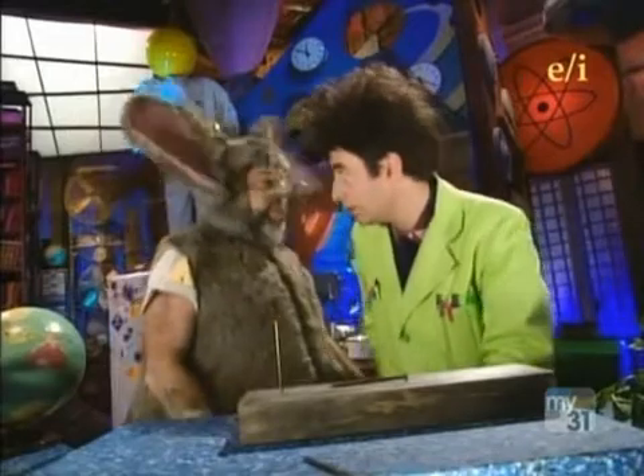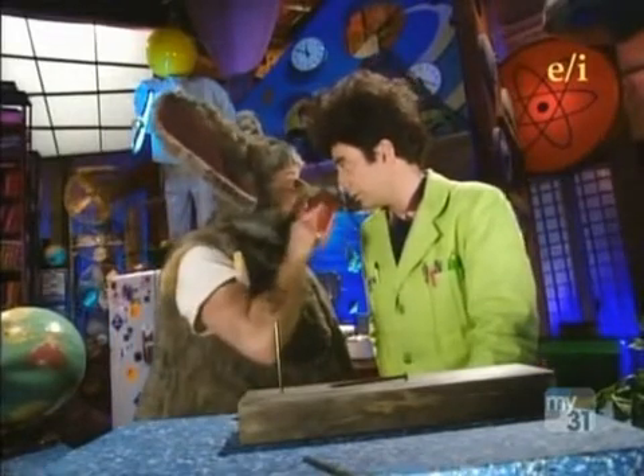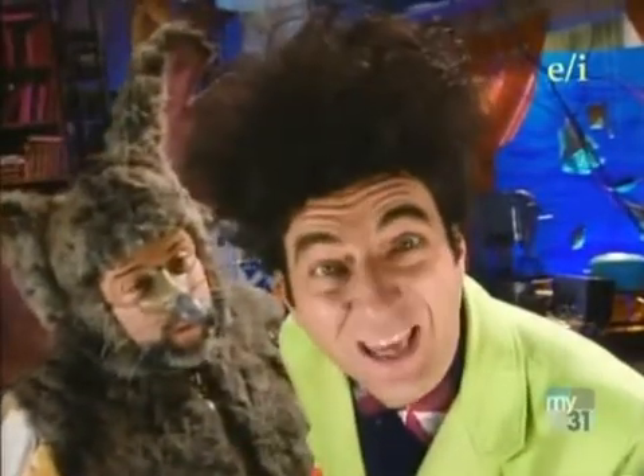I can't even balance my checkbook. It's impossible, Beekman. No way, no how, no can do.